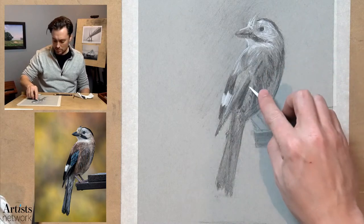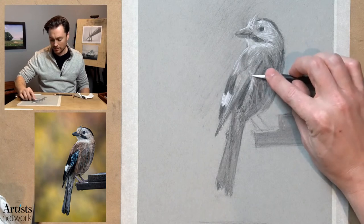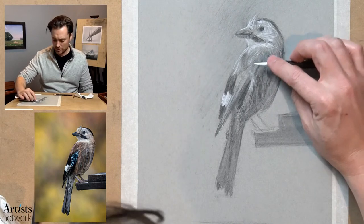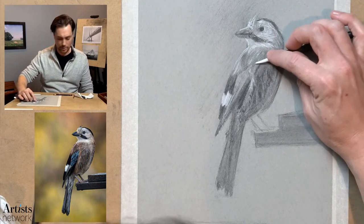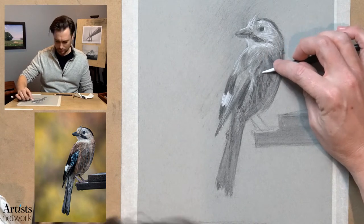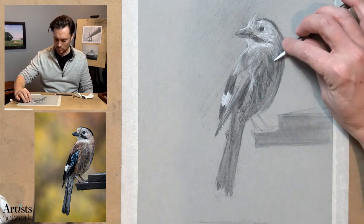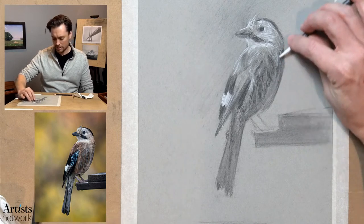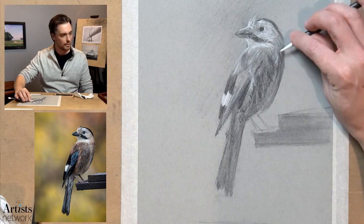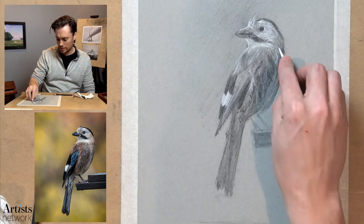I'm just kind of moving through and I'm really trying to pay attention to the pressure. I can let the black and the white charcoal blend together to some degree to create the contrast and tone — a warmth versus a cool tone. There's this lighter strip down the middle that actually will help to convey the form and volume of the bird. I want to get that right.